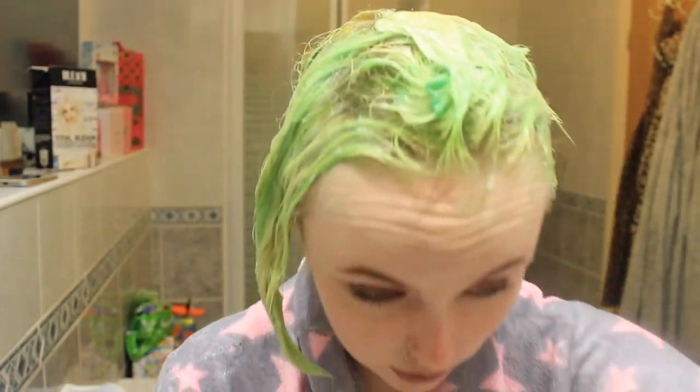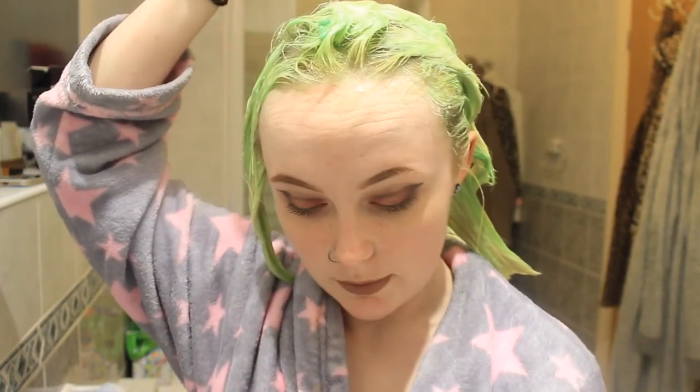Just gotta use a mirror to check the back of my head. Oh snap, I've missed a big section! Always use a mirror, and also wear old clothes because it will get messy.